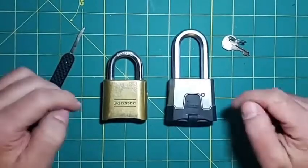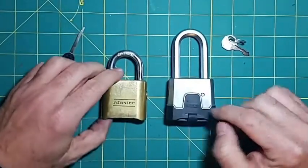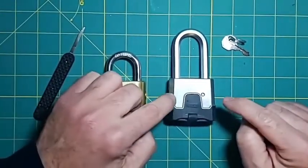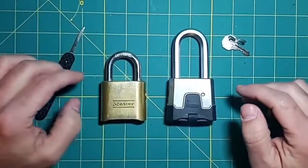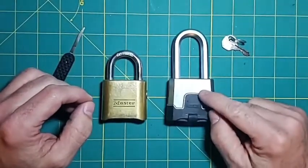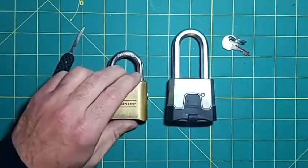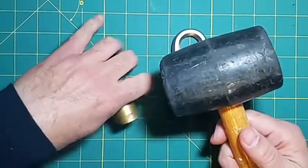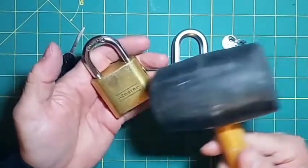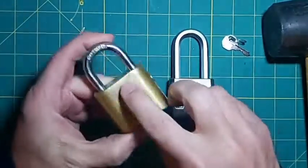Hello everybody, Steve here. Today I'm back with the Master Lock 176 four-digit combo locks. I have a special surprise for this one. My last video showed picking this lock open and using the bypass to open it up. I was talking about using a hammer on the lock to open it — I didn't really want to do that because I didn't want to hurt my hand, but I'm feeling a little adventurous today.